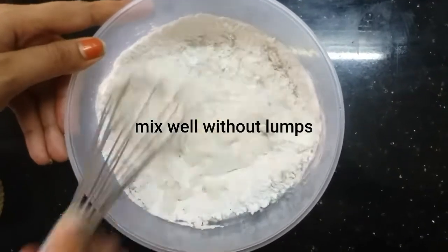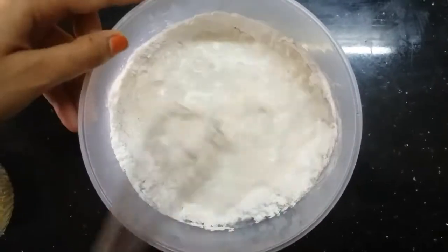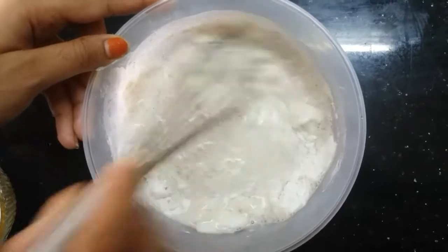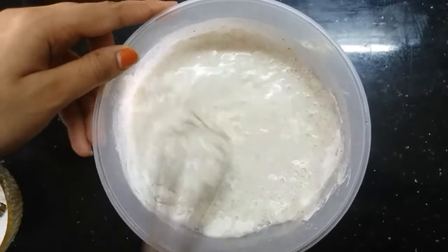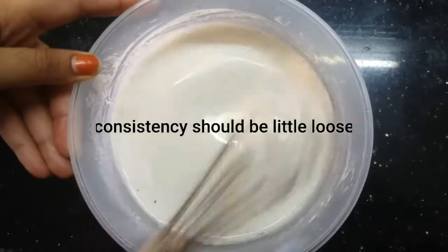Mix without any lumps until smooth. The batter is ready — it will be loose in consistency.